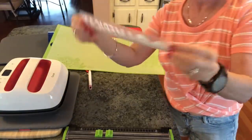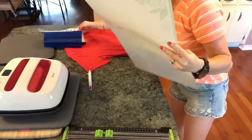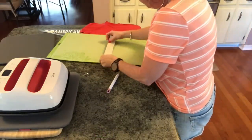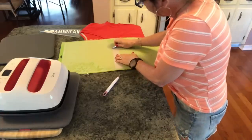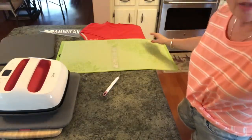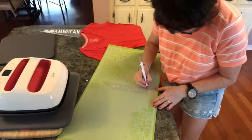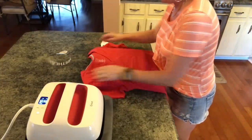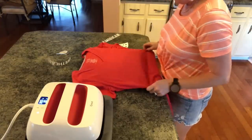And then we'll have that ready when we go to put it on the shirt. Now all I have to do is weed this next piece — you just pull it and it pops right off. Then you just start weeding it out. I've got my shirt here — you can't iron over any creases or anything like that, so make sure the shirt is smooth.